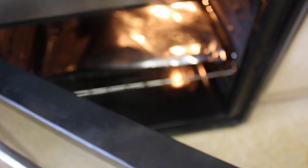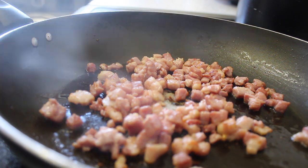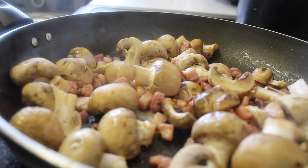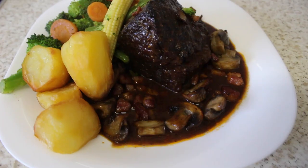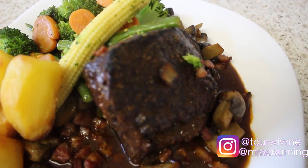Just ten minutes before the beef comes out of the oven, I fried up some chopped bacon and mushroom just to give it a bit of flavor. I then sifted together the garlic and the sauce on the beef to make it a gravy. Here is the end result — I steamed up some vegetables and roasted potatoes.